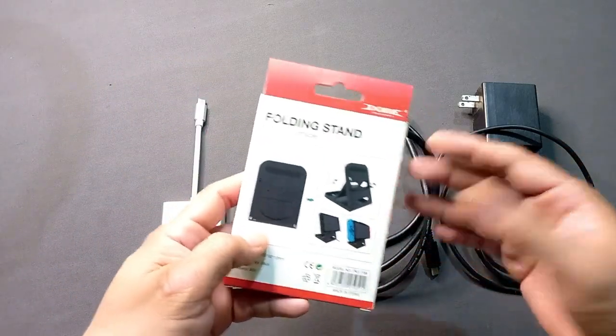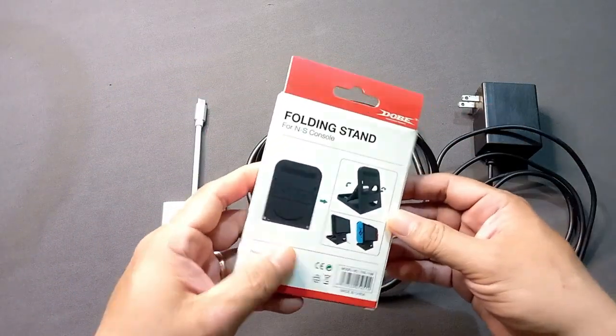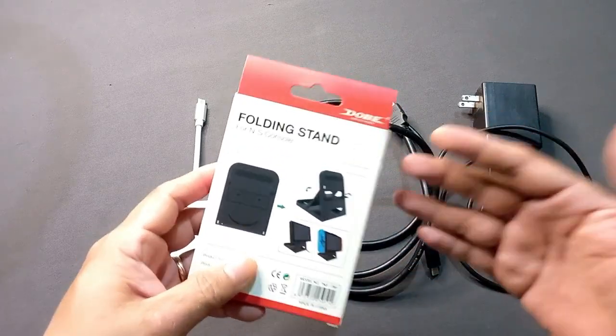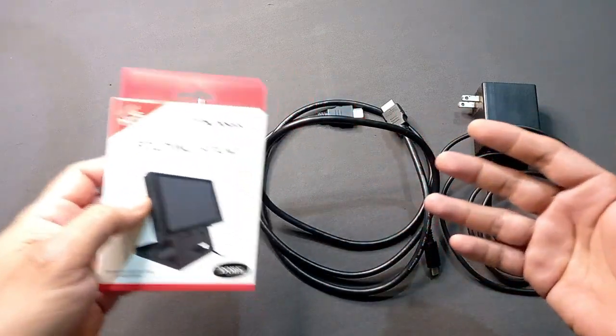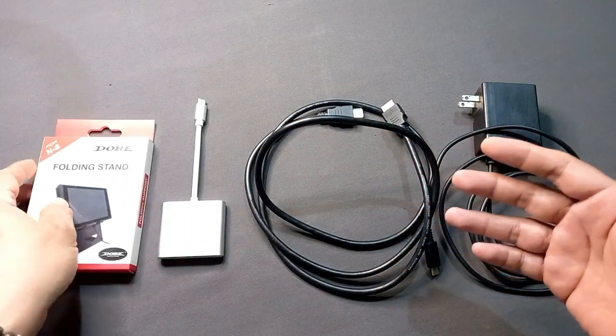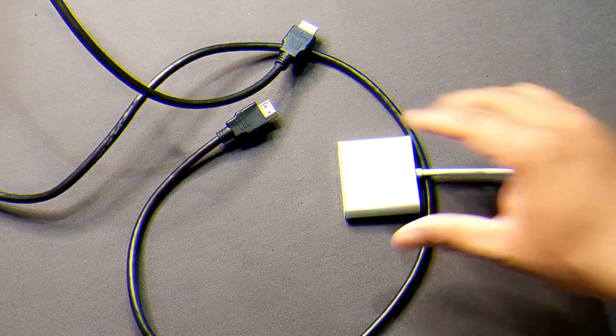I also ordered a folding stand where I can put my Nintendo Switch while it's in TV mode. If you happen to have a phone holder, you can use that too. And of course, don't forget the Nintendo Switch itself. That's about it — let's go start setting it up.